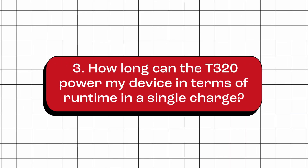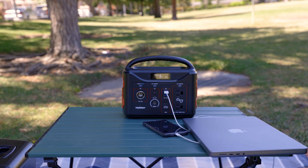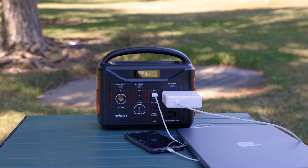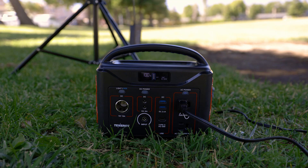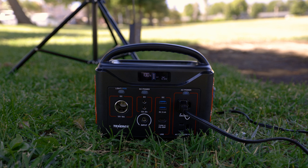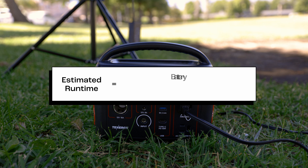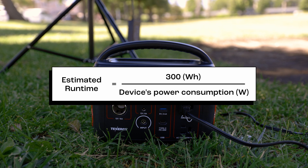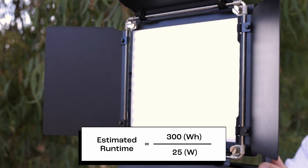How long can the T320 power my device in terms of runtime on a single charge? The runtime depends on the power consumption of your device in watts. You can find this info on the T320's display when you plug in your device. Using a studio light as an example — at its current setting, the light uses about 25 watts. To estimate runtime, divide the T320's capacity of 300 watt hours by the power consumption of your device. So a fully charged T320 can power this studio light at its current brightness for 12 hours.